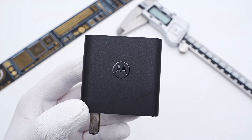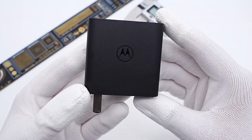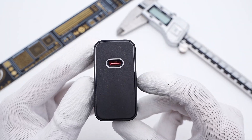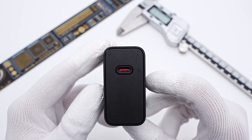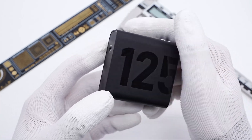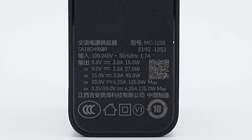Let's take it apart and see what it looks like inside. This black matte shell can reduce fingerprints, and the Motorola brand logo is in the middle. There is only one USB-C port and the internal plate is red — pretty striking. The 125W rating is printed on the other side, and the input prongs cannot be folded.